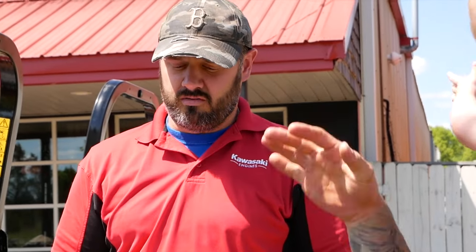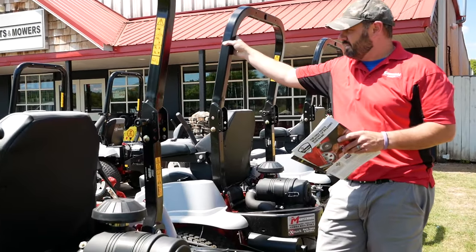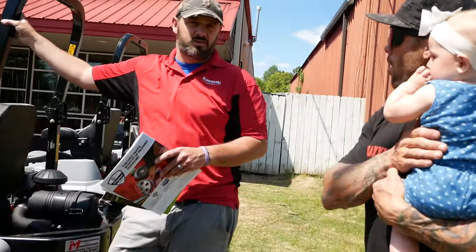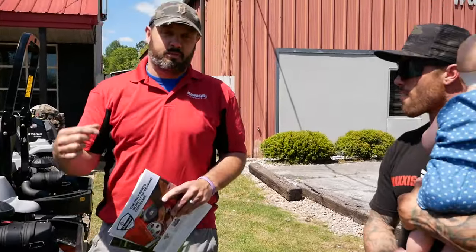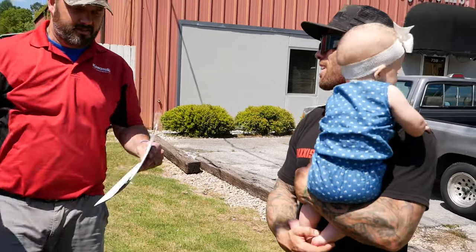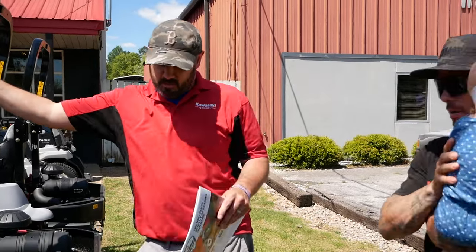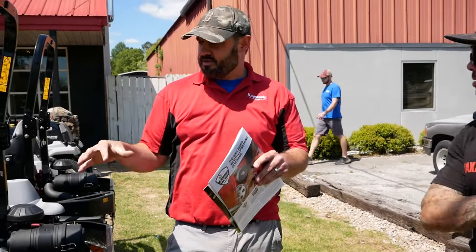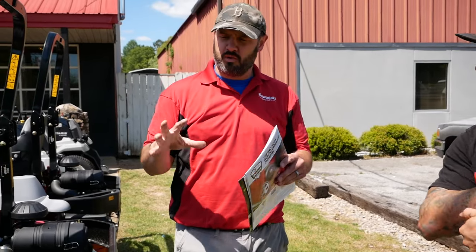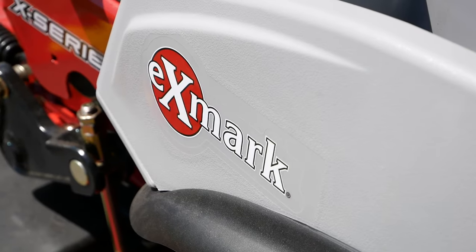Another huge thing to look at versus the competition: five year, 1500 hour warranty on the X series. When you go down to the others, you get five year, 1000 hour — that's about the strongest warranty in the business. Obviously if you bring in a blade and say you found the fire hydrant and ran over it, that's not a warranty conversation. But Exmark doesn't give us a hard time about doing the right thing and taking care of the customer.